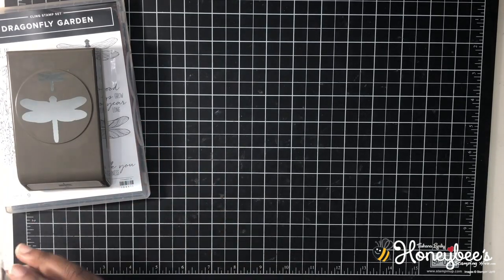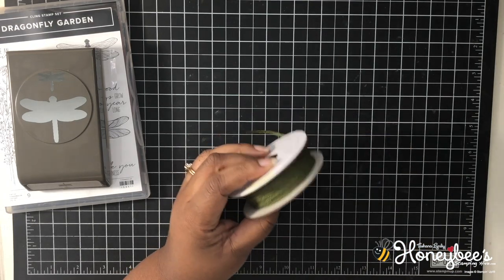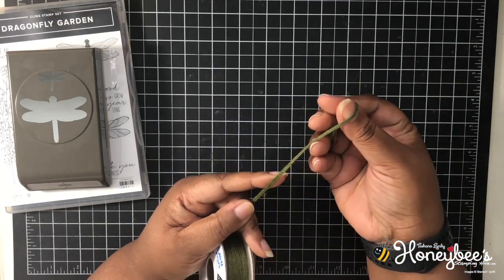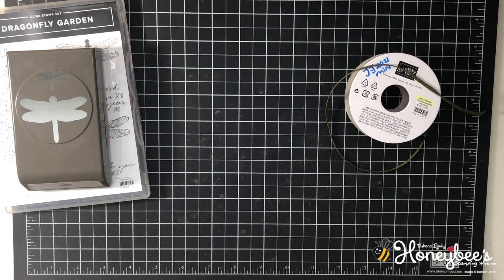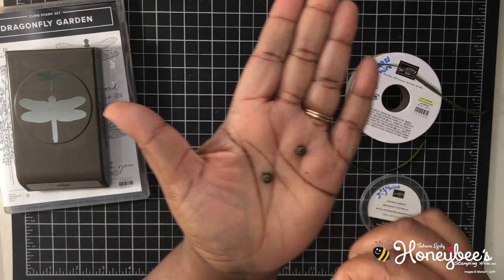Also in this suite of products, we have some braided linen trim and mossy metal. It's like the trim we already have — I think it's in a natural color, but this one is mossy metal. And it also comes with the cutest little trinkets, they're called the Ladybug Trinkets. They're super cute.